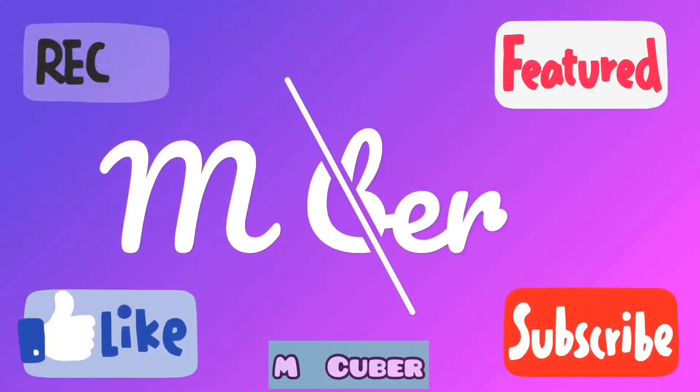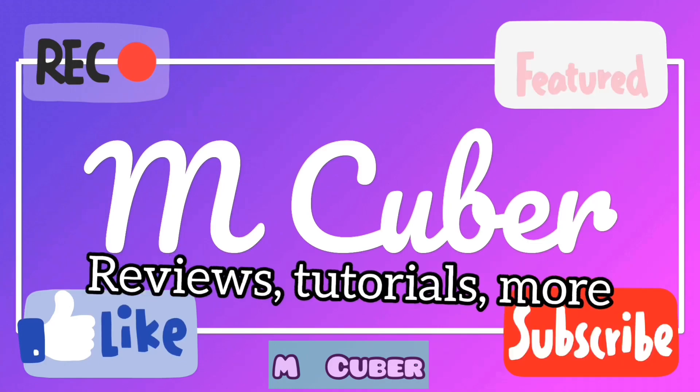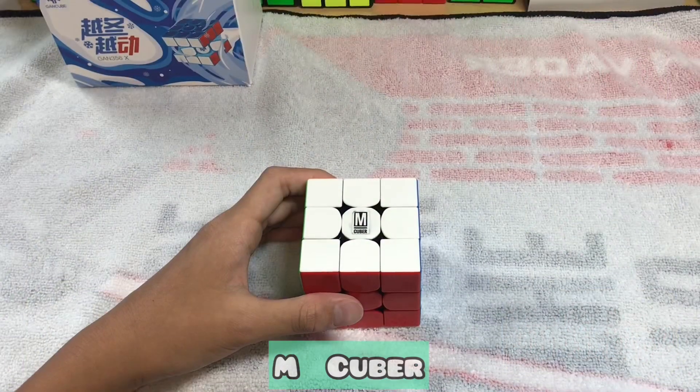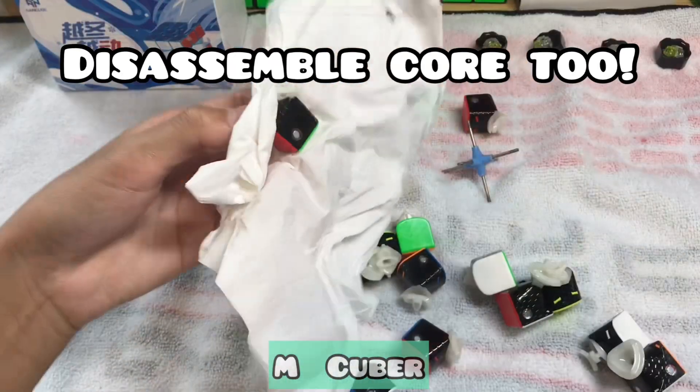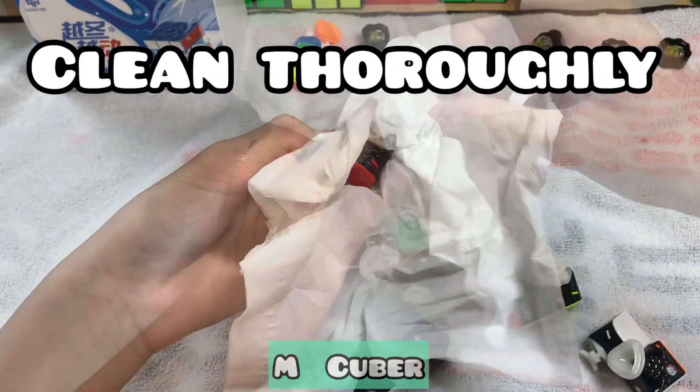Let's get right into it. Step 1: Disassemble the puzzle. Take a tissue or towel and wipe every single piece such that all of the existing lube will be removed.